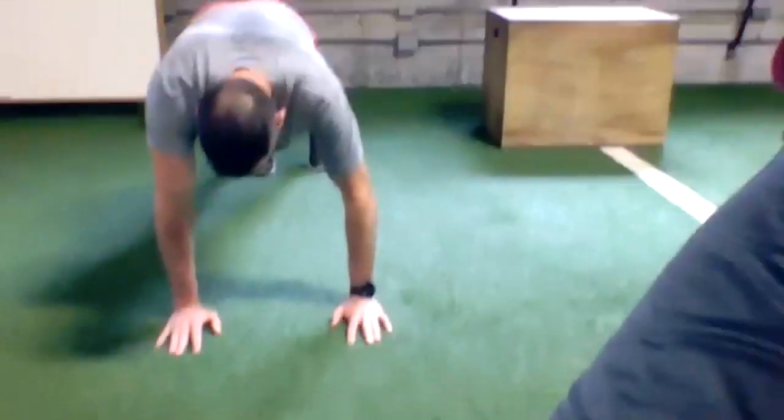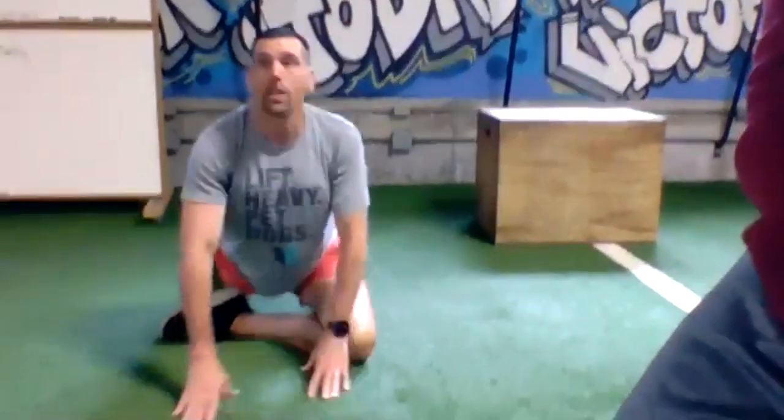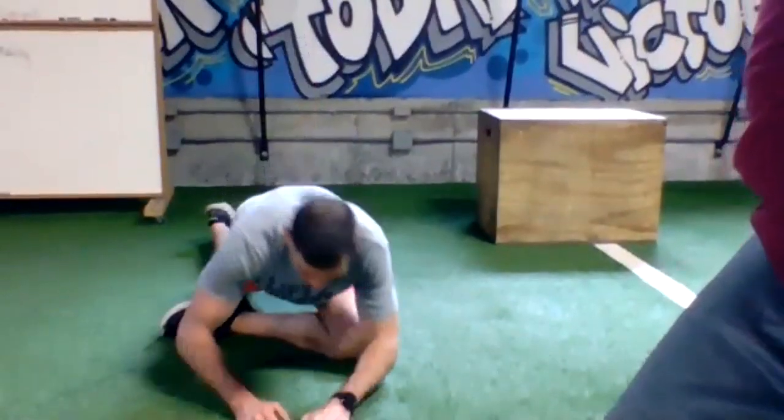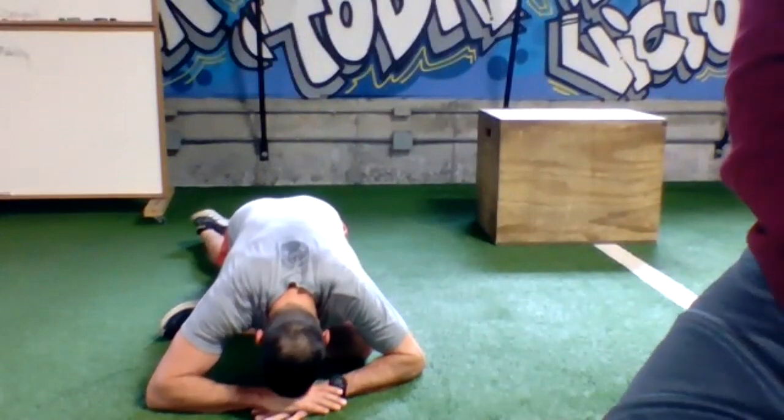Come back down to your plank and pull your knee under — going right into pigeon stretch. Drop the hip down and either be up nice and tall or walk it forward. Thirty seconds here, cool like a pigeon.